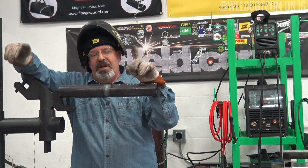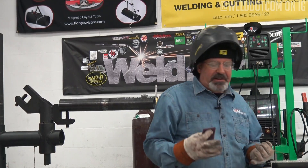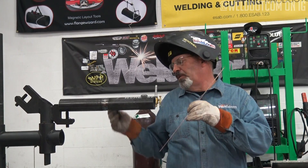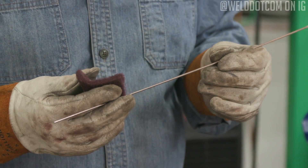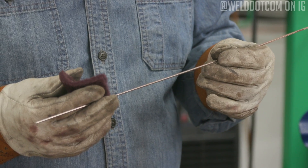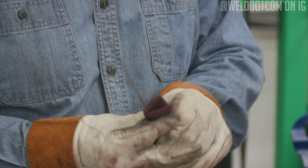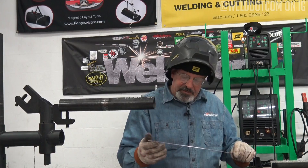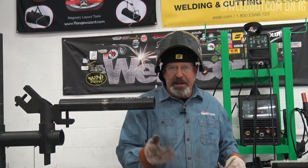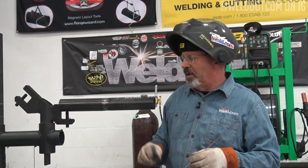Now I'm going to decrease the amperage and go back to 3/32 ER70S-6. I like to cut these down when I'm doing small bore pipe because it's just a little easier to control. They look like they've got a little process oil or pickling oil on them. I take a piece of Scotch-Brite and wipe these down three or four times — I also like to run them through my shirt. They just seem to run a little smoother and don't get pond scum on the leading edge of the pool.